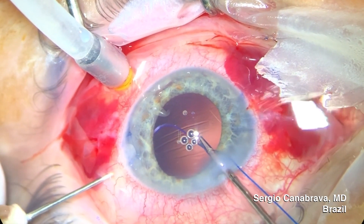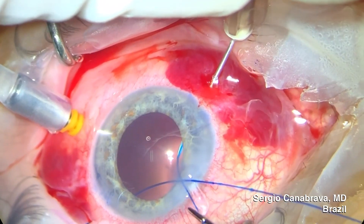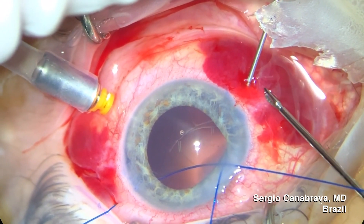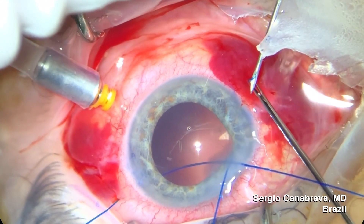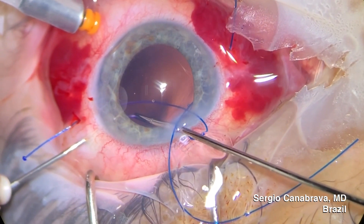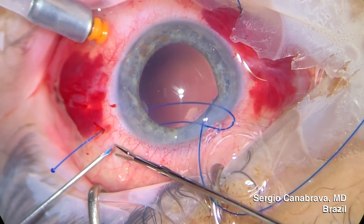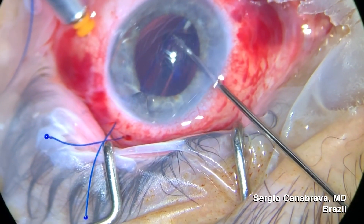In the surgery, to use the four-flange technique with the Acreos IOL, we used the same principle as we've been using. We passed through the sclera two 5.0 prolines, and each wire will be coming through the other end with the help of an insulin needle. The proline will go through the haptics of the IOL and will be pulled out parallel to where we went in. After that, we repeat the maneuver on the other side. With the Acreos IOL, we have the proline coming out in four ends, two on each side.